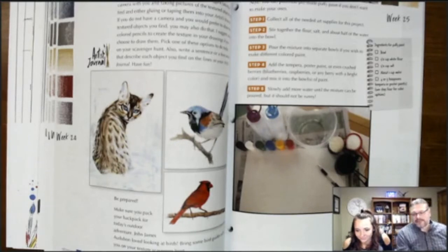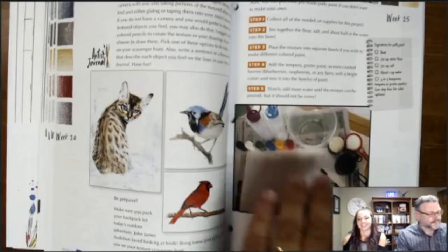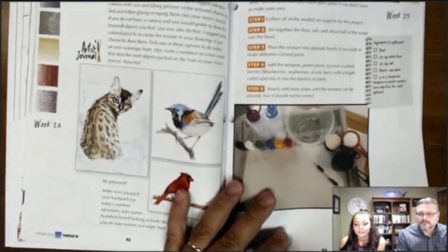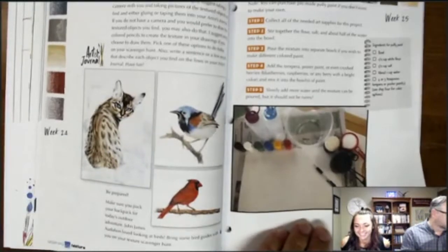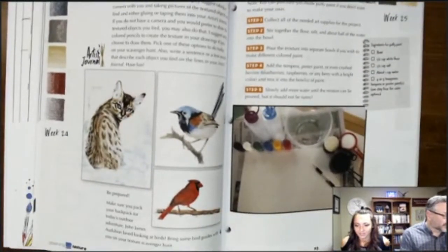It encourages looking at nature and seeing different shapes, different lines — teaching the expansion of observing the world. The course also includes a texture scavenger hunt and making puffy paint, with very hands-on application throughout.